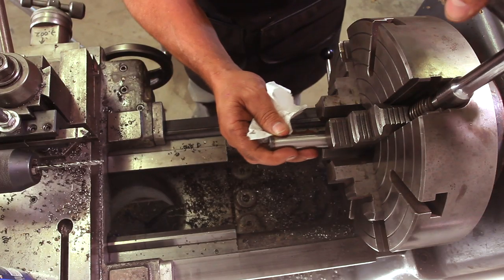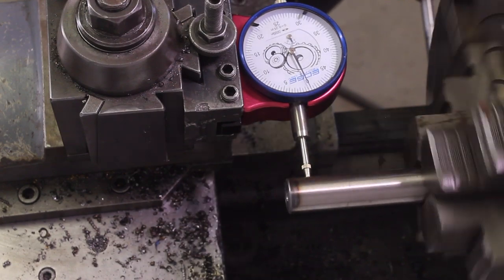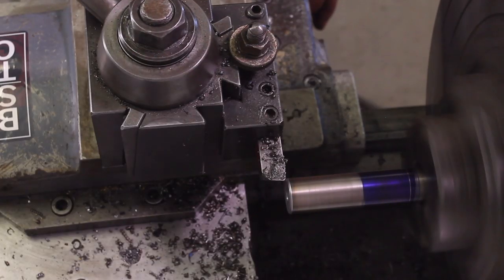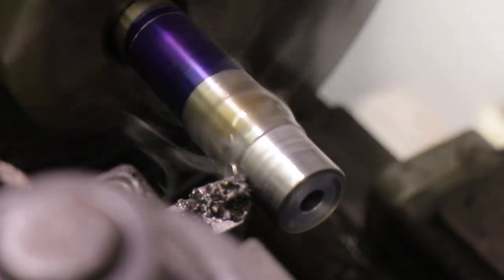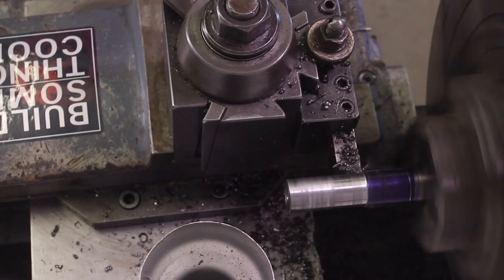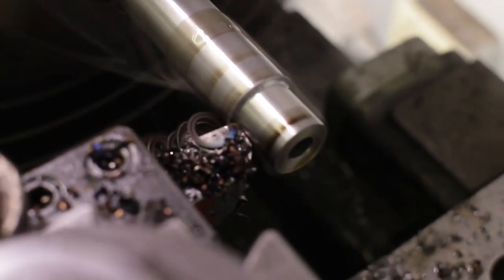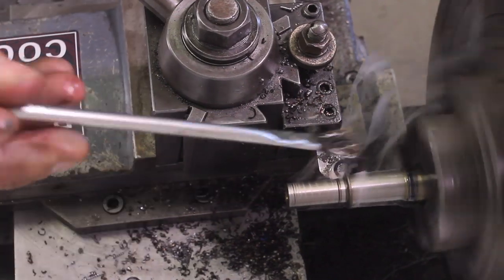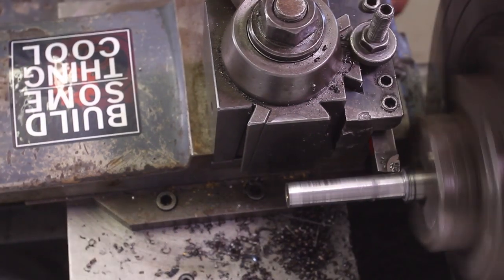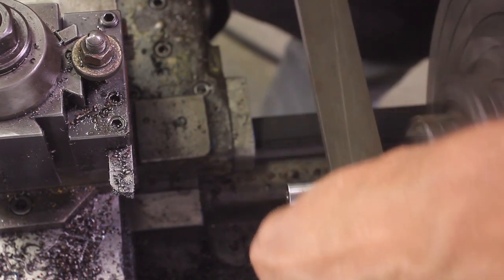Now we're going to reset the shaft up on the four-jaw chuck. We're measuring it for the shoulder and just taking a cut. Like I said, I'm trying to learn how to work with this O1 tool steel — it cuts completely different than anything else I've ever worked with. In some ways it has a gumminess to it. You'll also see a little burn, that dark spot — that's from the oil because this stuff gets incredibly hot. Every time I dab oil you see another streak of burnt oil. There's a burr left over after cutting, so I'm putting a little radius in the corner and doing some file work and sanding to clean it up.